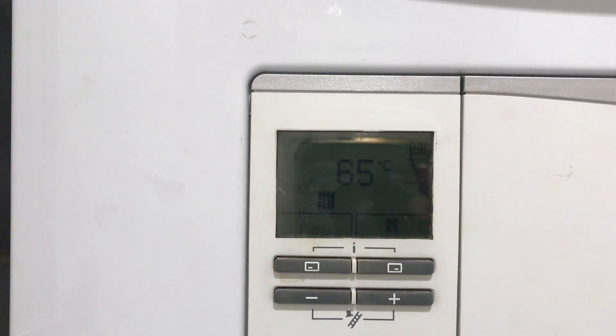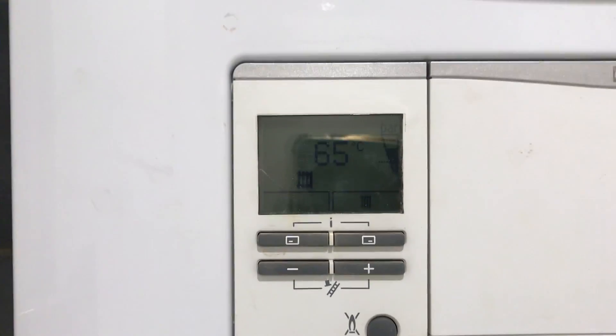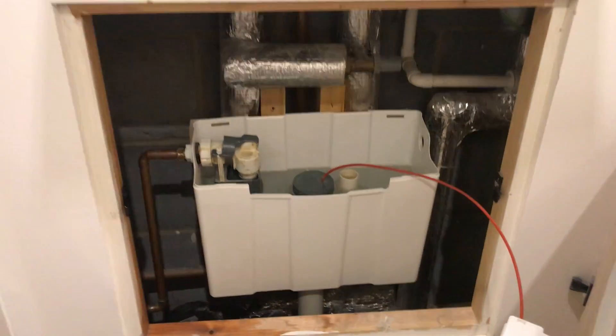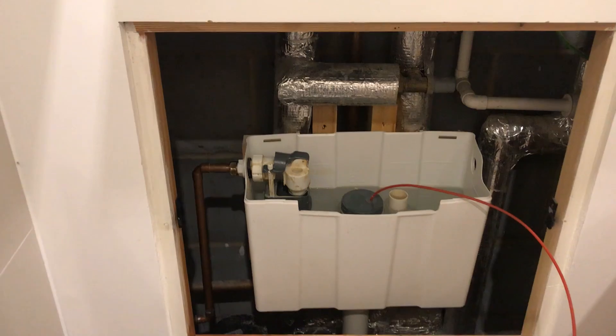If it drops below the bottom bar then it will stop, and in order to refill it and start it you'll need to take the panel below off, which can be done with a knife or a screwdriver. It just clips in there so it can just be prized off.